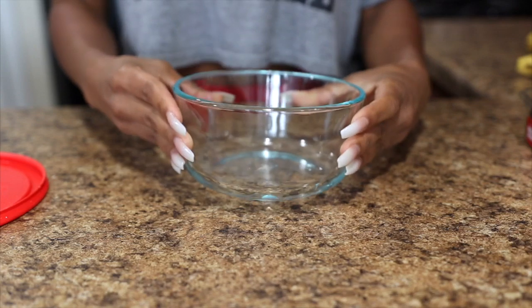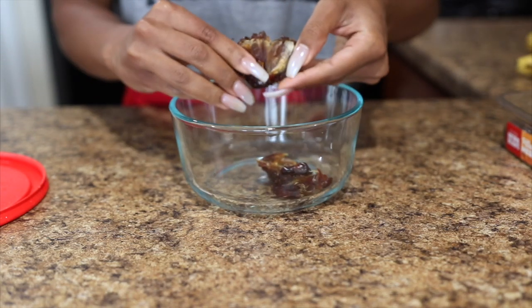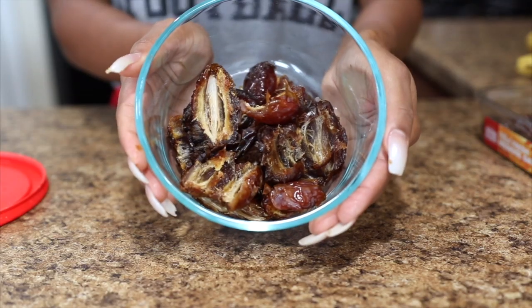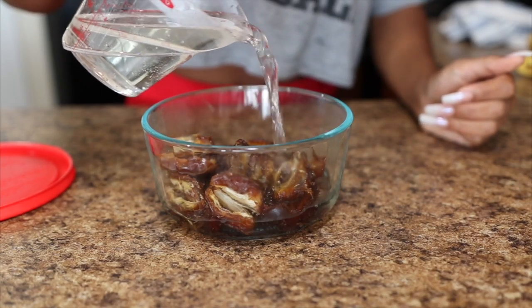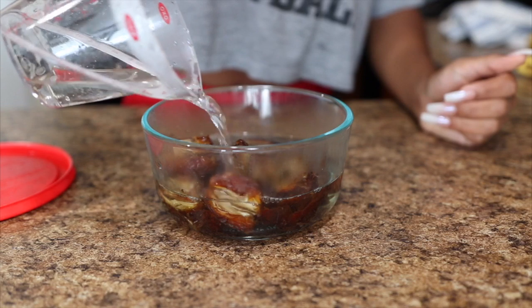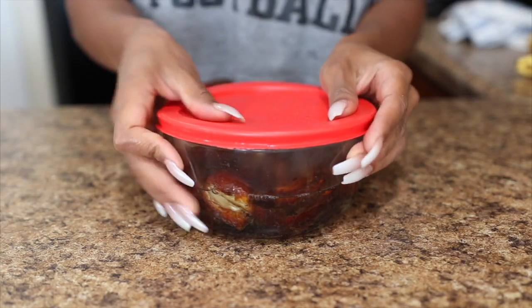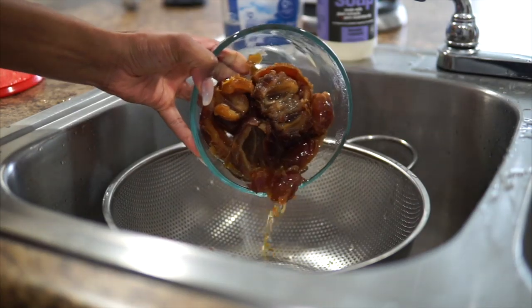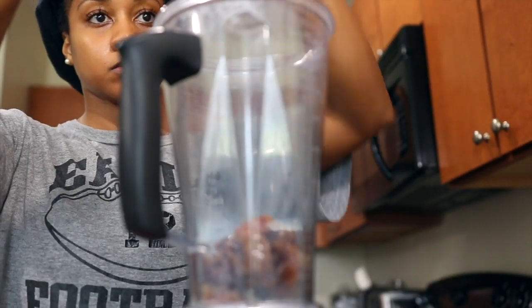In a small bowl, I'm going to soak 10 pitted dates. The dates I have are already pitted, but I'm opening them up so they can soak more easily. I'm going to pour a cup of warm water over the dates, place a lid on top of the bowl, and let that sit for about an hour or two — you really only need about 30 minutes, but I have things to do. Then I'll drain the water out and they'll be really nice and soft.